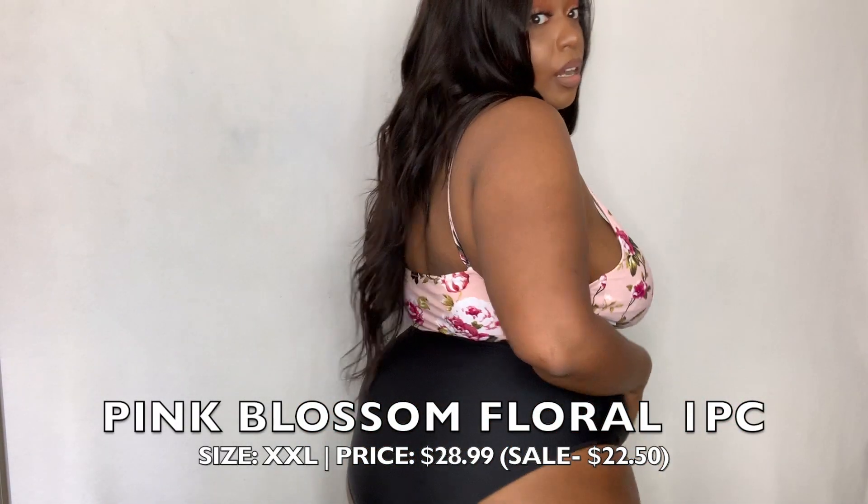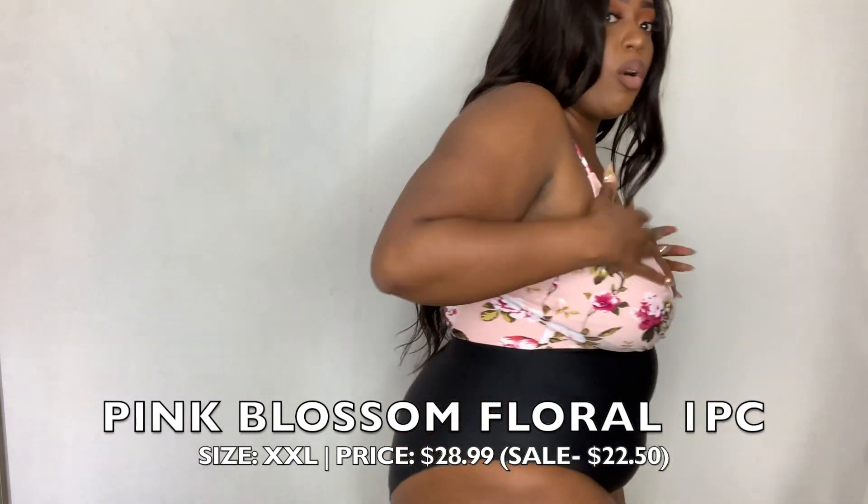Swimsuit number one. It's kind of a color block — it has a print at the top and a solid at the bottom. Black is always going to be slimming. We have a full coverage bottom and full coverage on the back, so everything is covered. The only risqué part is the deep plunge, but we have adjustable straps to get the girls together. There's a cute little crisscross detail at the bottom. We have a lot more support, control, and coverage throughout.